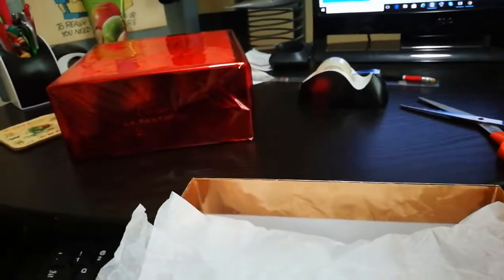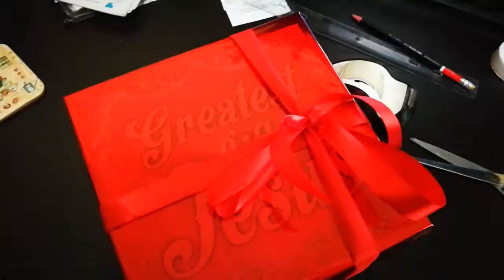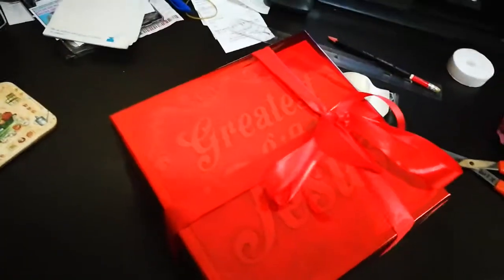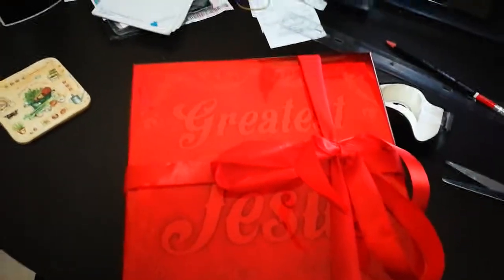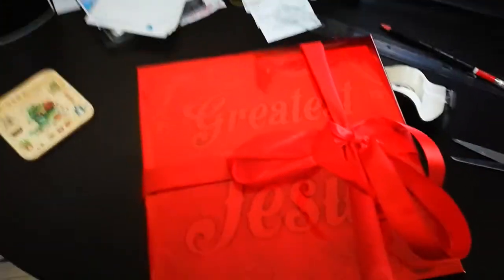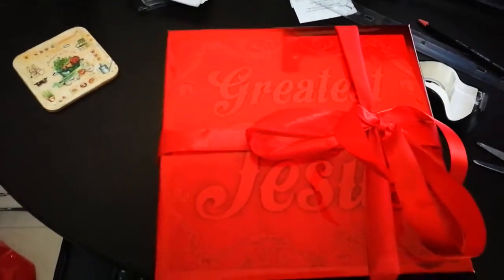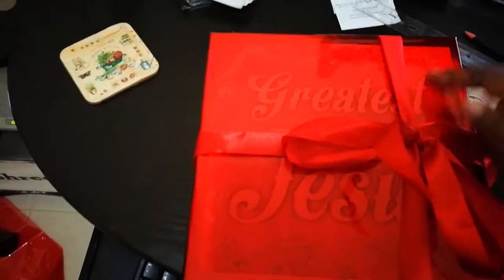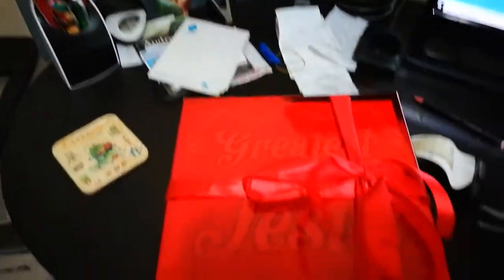I may put some ribbon on top of this box when I'm done — let me just see how that looks. Alright, so this is it completed. I just put a simple red bow on it. This continues to show that giving stuff to Jesus costs you nothing. I reused the gift box I had from previous years, ribbon I'd purchased from eBay for other gifts, this paper I already had in stock, and I just printed out the label from online. And I'm going to put it under the tree.